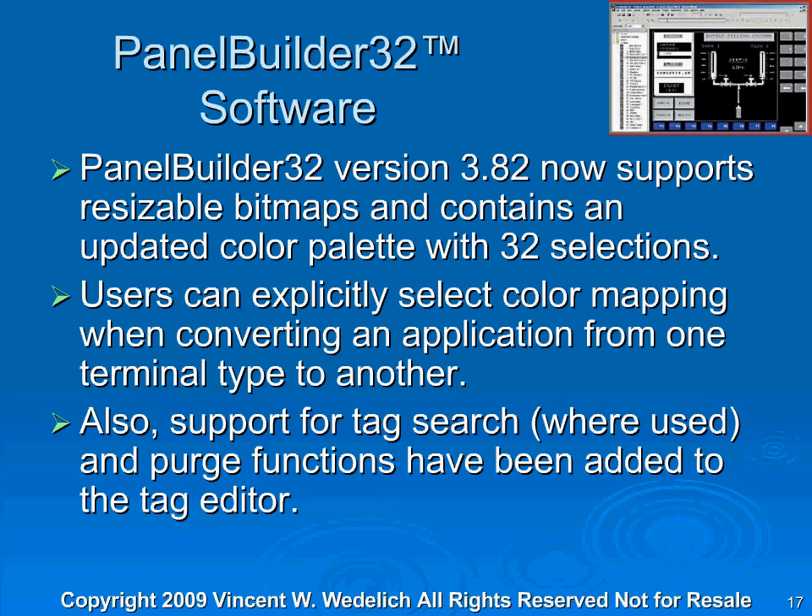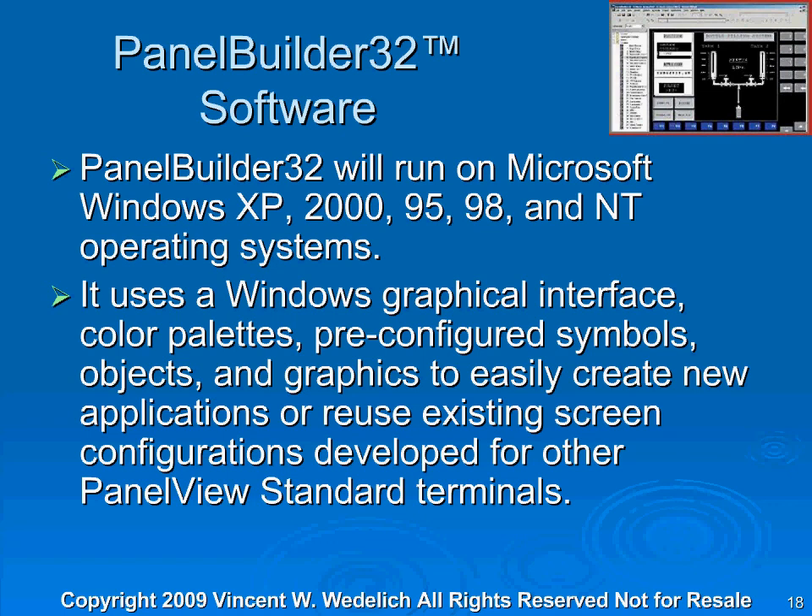I didn't really cover a lot of color screens in this program. The reason is that you can write code in one screen, turn around and drag the information into another screen. You can open two screens at the same time and take data from one screen, copy it, and paste it into the next — including screens themselves, push buttons, all kinds of different things. Once you understand how to use PanelBuilder 32 on, say, a Micro 300, you can evolve to the 1000s. PanelBuilder 32 will run on Microsoft Windows XP, 2000, 98, and NT operating systems. I happen to be running on a Windows Vista system, and sometimes I have a hard time with the help screens, but it seems to work okay.